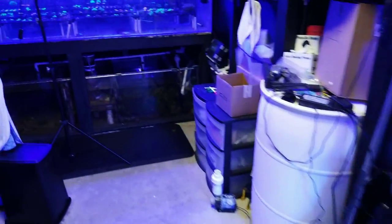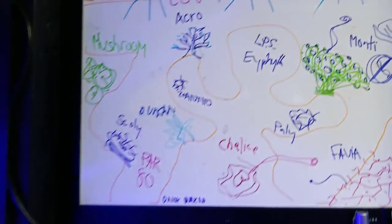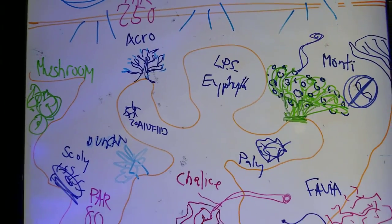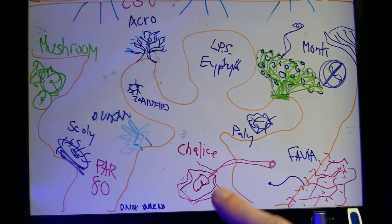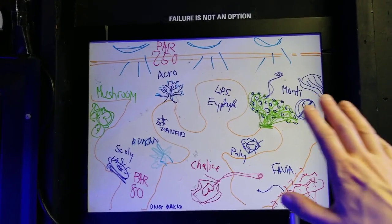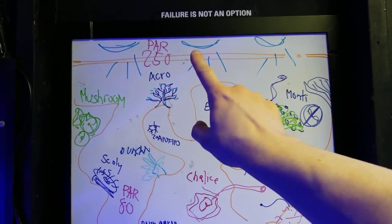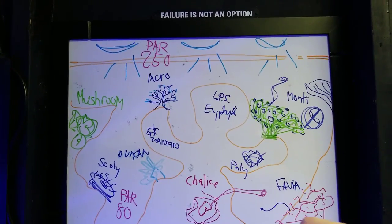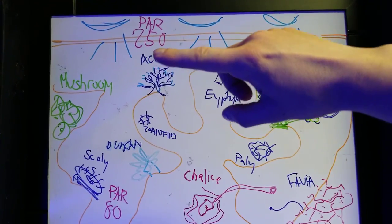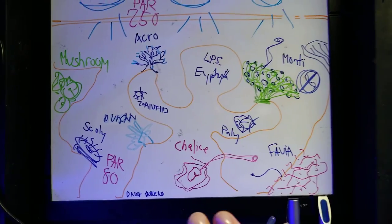I didn't do any lighting adjustments or anything, but I did draw over here on my trusty whiteboard. This little gingerbread-looking thing is actually a rock. This is an imaginary tank — the blue things up top are actually lights giving off light. So this is imaginary PAR up top: 250, and imaginary PAR down the bottom: 80.